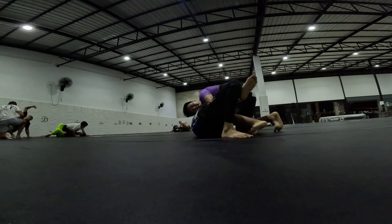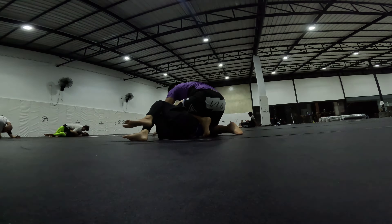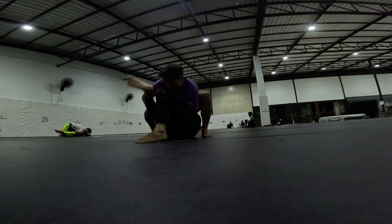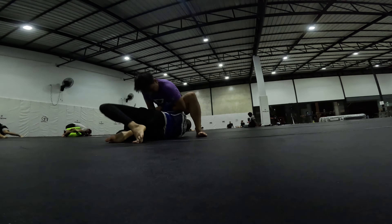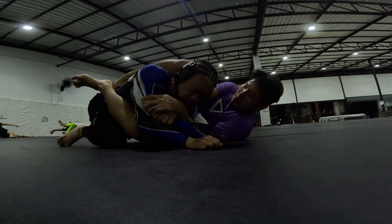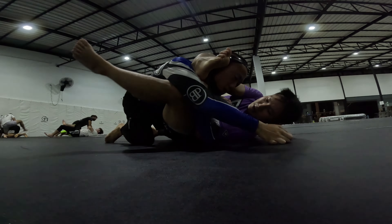But he has side control here. I'm doing what I can to get my hip out, but he rolls me. And he's being pretty light with the pressure from the top as well.